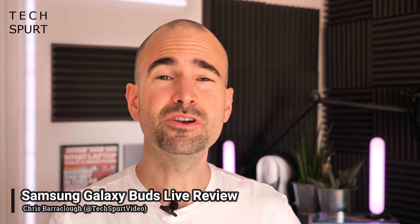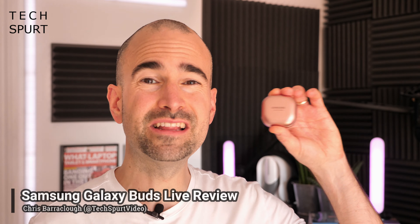Hello there, I'm Chris from TechSpert, and in the interest of YouTube science, I've had Samsung's latest pair of True Wireless earbuds stuffed inside my baldy head for the better part of a week. The Samsung Galaxy Buds Live will cost you £179 here in the UK — not quite as bad as Beats, but more expensive than the Jabra Elite 75Ts. So here's my full Samsung Galaxy Buds Live review — please subscribe and ding that notifications bell.